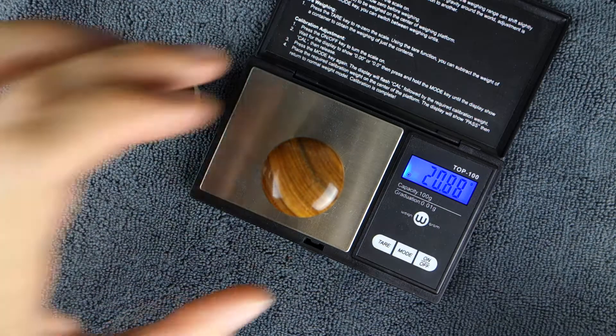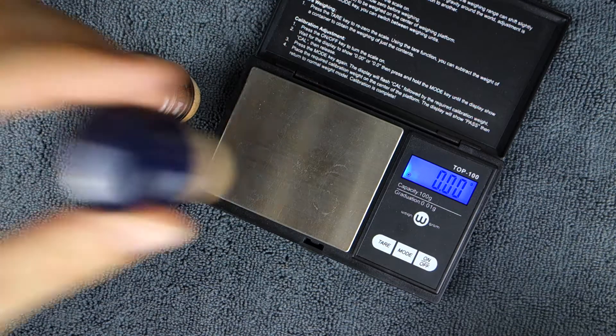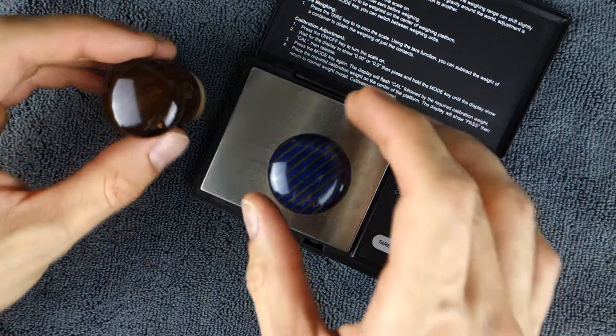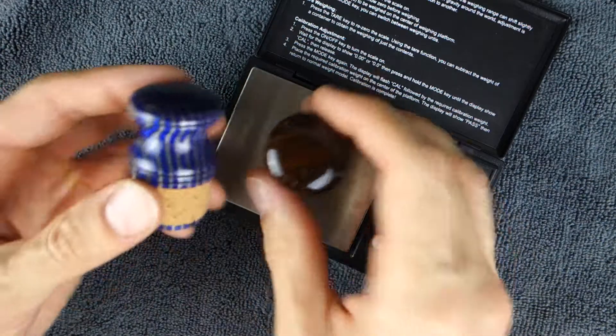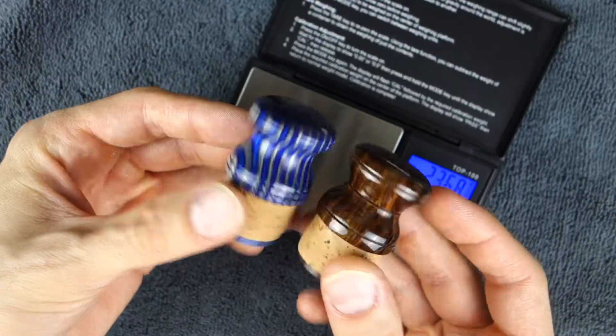20 grams — so significantly lighter than the cocobolo. I think it's actually even heavier than the plywood stuff. They're about the same. So yeah, this is 12 grams heavier than the other types of wood offered.